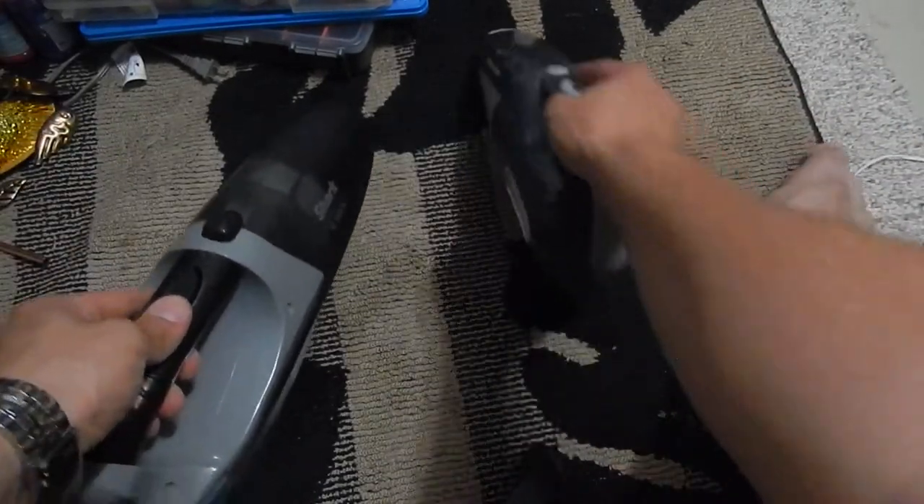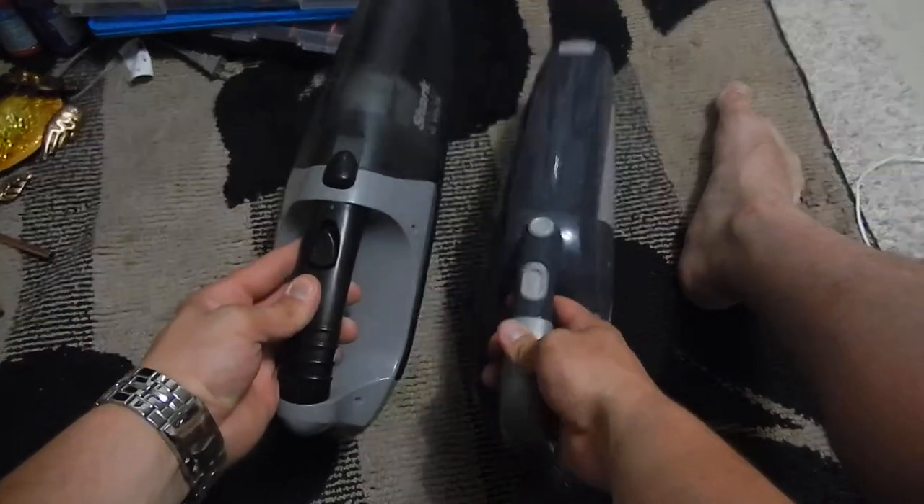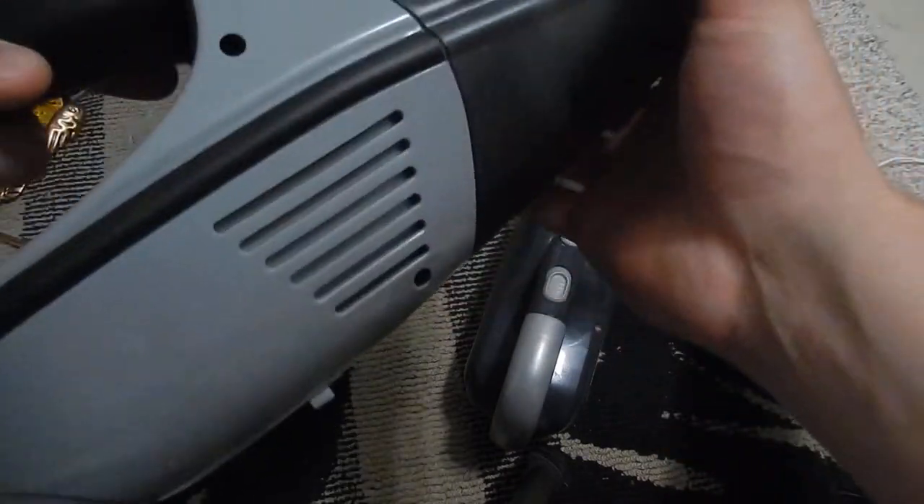There you have it — a little charge light right here, so I'm guessing it turns green when it's fully charged and red when it's charging.